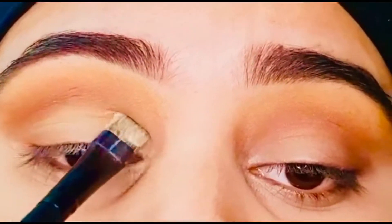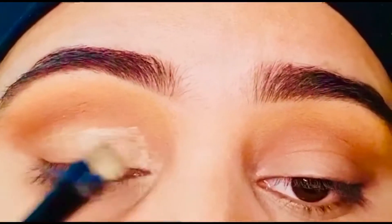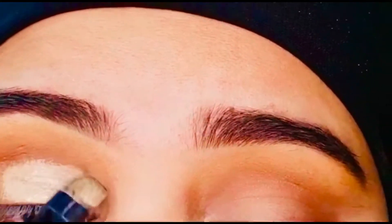Now I am applying concealer again, but only on my eyelids, because I'm going to use a shimmery shade on my eyelids later on. It will give a very prominent look if I have concealer underneath.